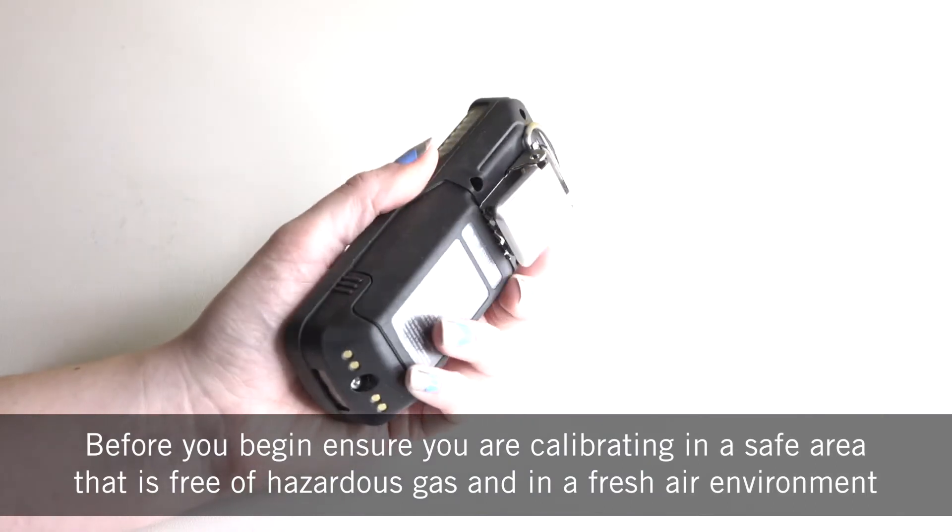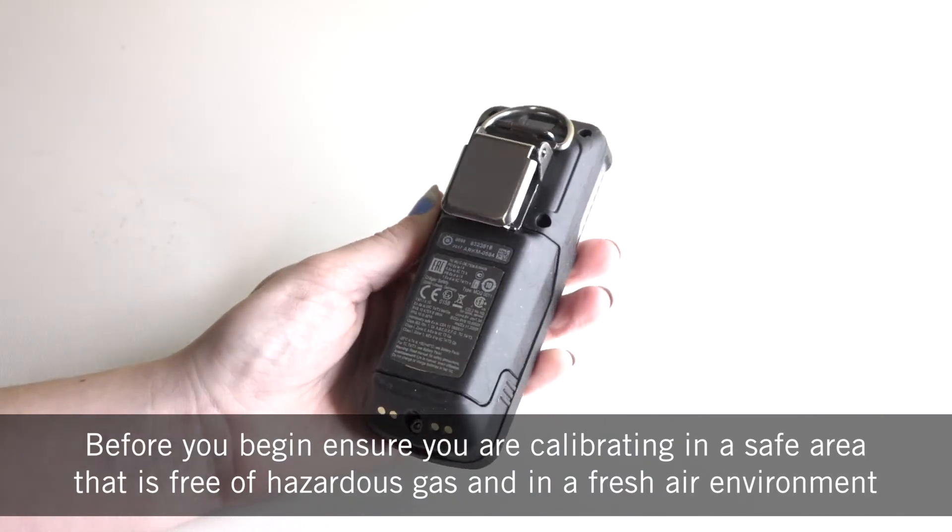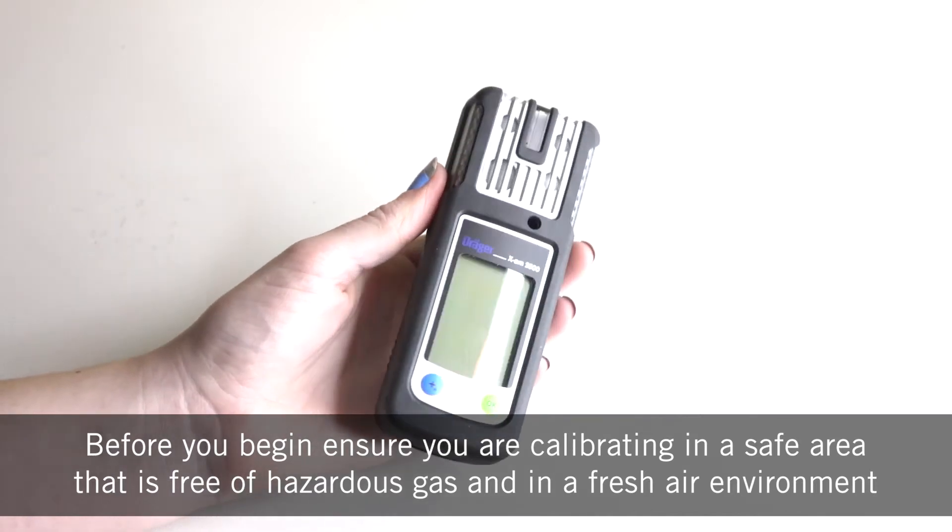Before you begin, ensure you're calibrating in a safe area that's free from hazardous gas and in a fresh air environment.